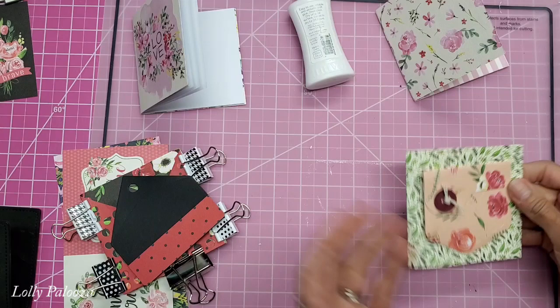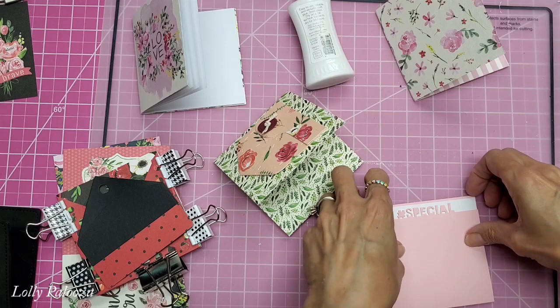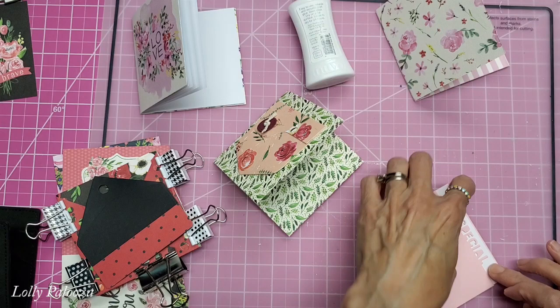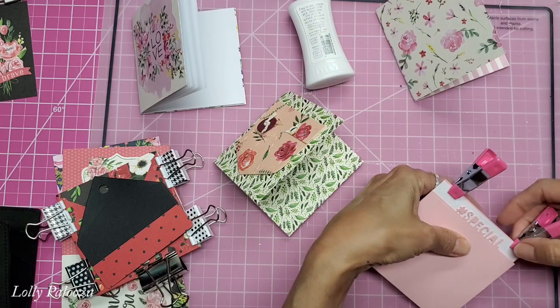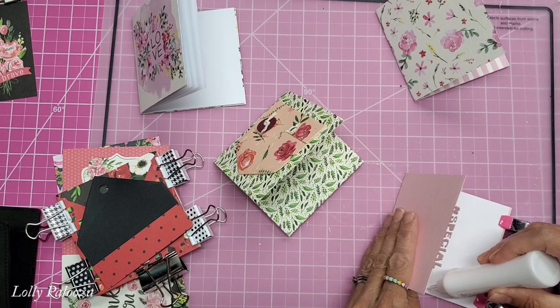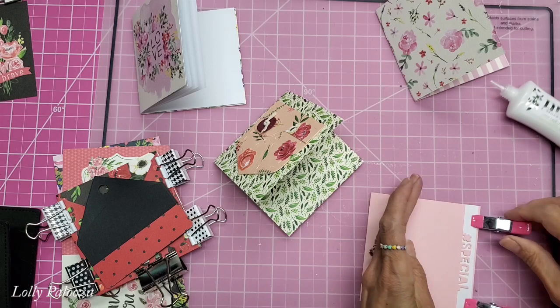I want to put some backing on there so that I can see the letters, but I also like having just a little bit of pink showing right on the other side. So I'm going to hold that in place. Now I'm going to glue the top and the letters here, and then I will glue this here. Fold that back. And there we go.